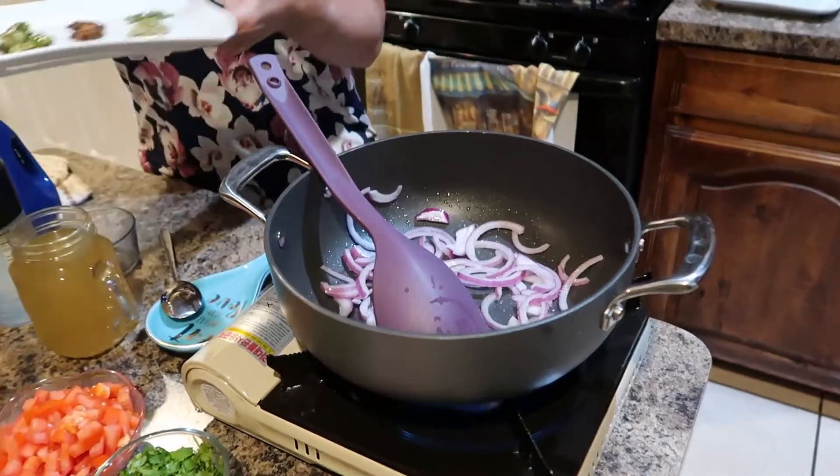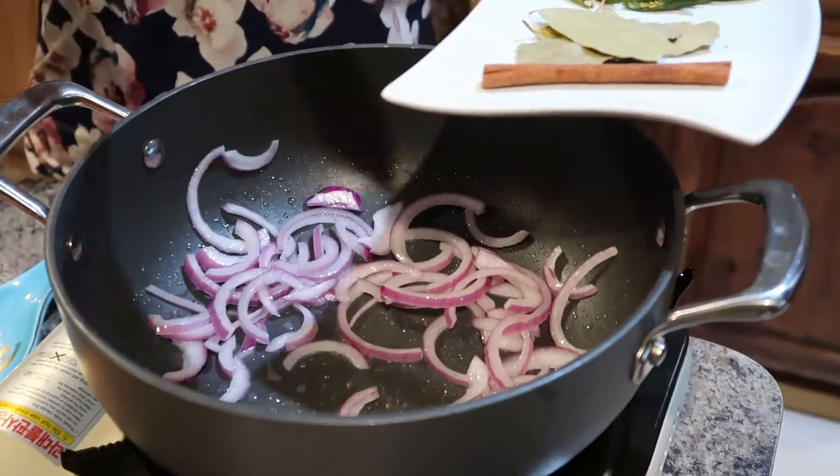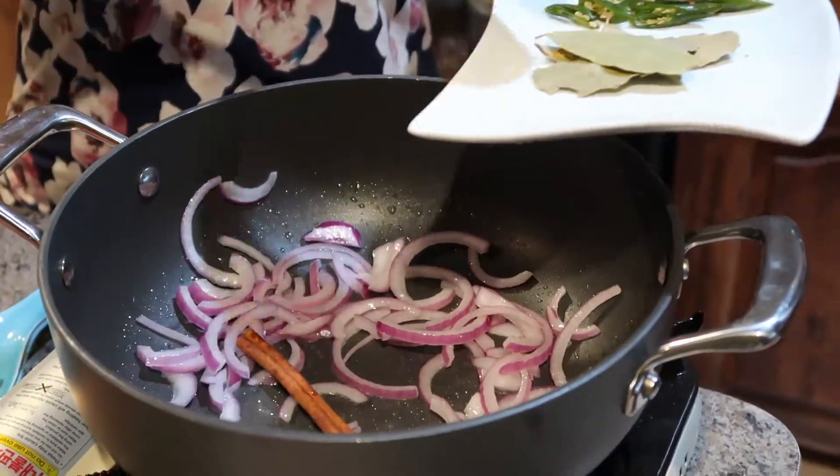I'm going to need a second with all the beans. I will keep it for a few minutes. I'm going to start making the egg. I'm going to use the egg, mix it in, and cook it. They'll mix well.